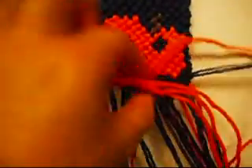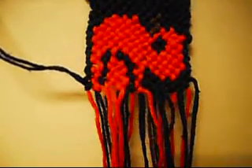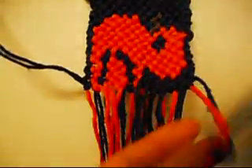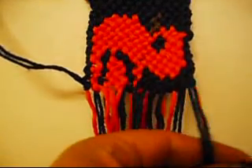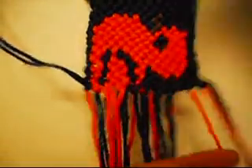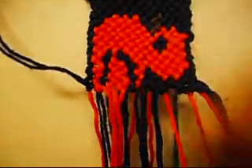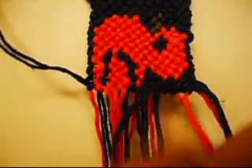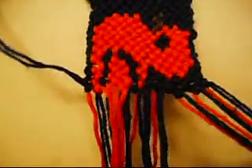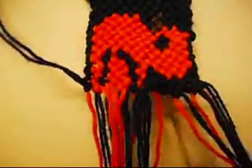Now we're going to make five from right to left once, and from left to right once. Right to left, left to right. Right to left, left to right. Right to left, left to right.